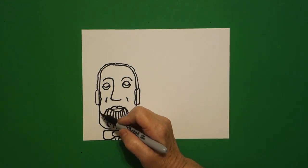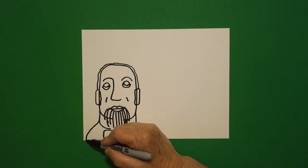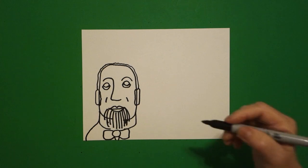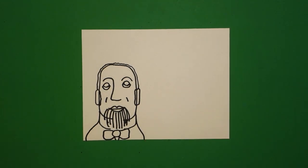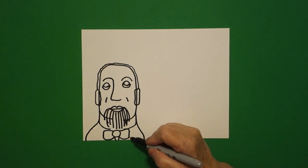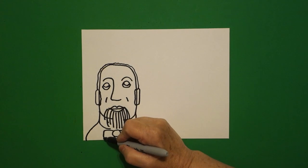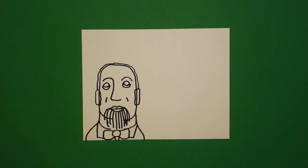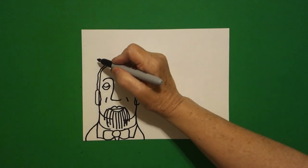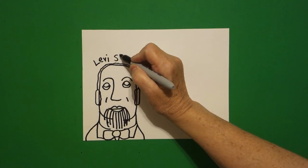Come over here on the left, and we're just going to draw a curve line down off the page on the left, curve line down off the page on the right. Come right here and just draw a straight line, straight diagonal up, straight line, straight diagonal up. Right above, we're going to write his name, Levi Strauss.